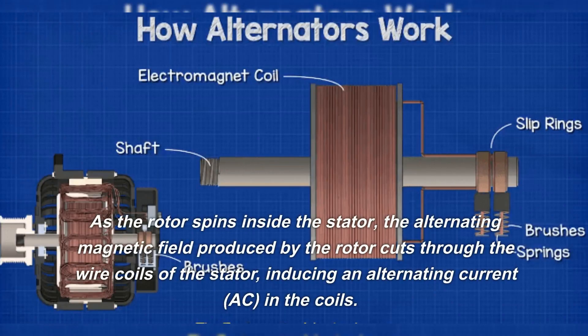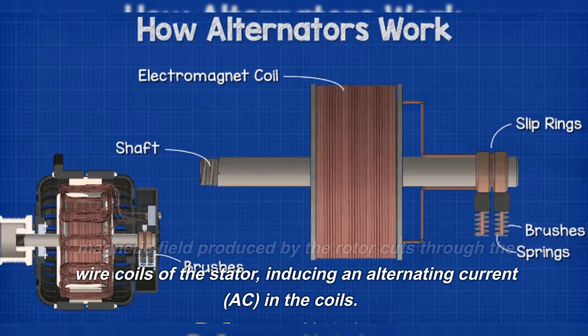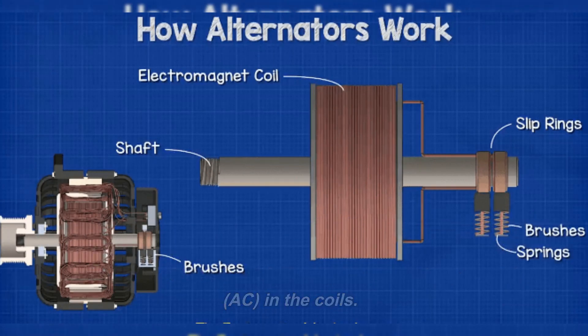As the rotor spins inside the stator, the alternating magnetic field produced by the rotor cuts through the wire coils of the stator, inducing an alternating current (AC) in the coils.